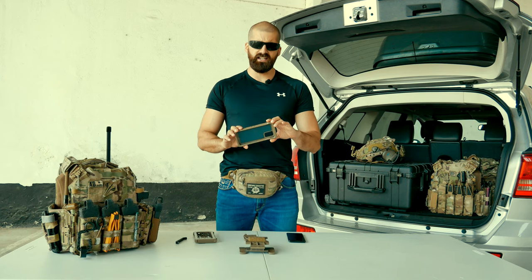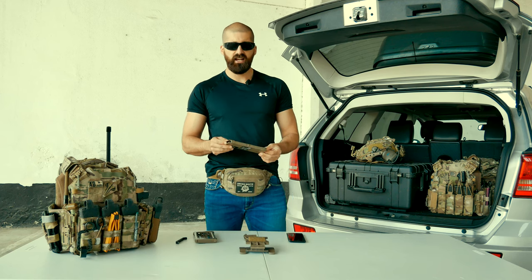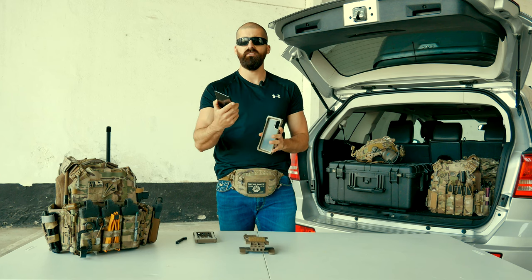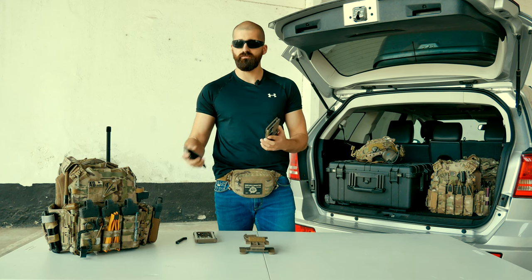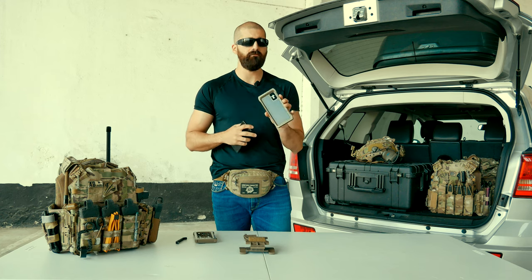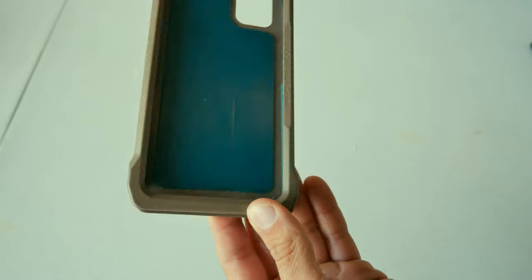The impact case is a polymer case, very high quality. It has simple features and a very simple design. Basically it's made out of polymer. You simply slide your smartphone in — in this case it's the Samsung S20+ — and you just put the cap on the top to keep the phone nice and secure on the inside. To have a snug fit, the impact case has some foam inside so that the phone is nice and in place. It doesn't wobble when you're jumping or running.